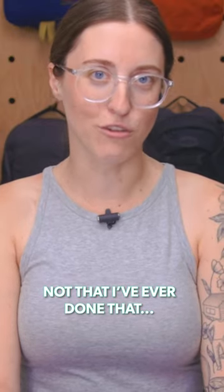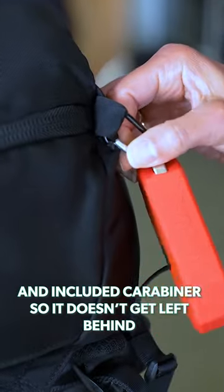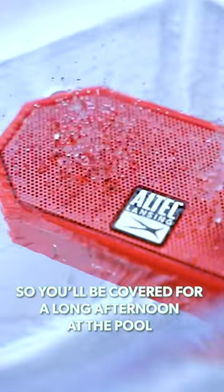Not that I've ever done that, of course. Or attach it to your bag via the top loop and included carabiner so it doesn't get left behind. The battery lasts up to six hours and recharges with the micro USB in approximately two to three hours, so you'll be covered for a long afternoon at the pool.